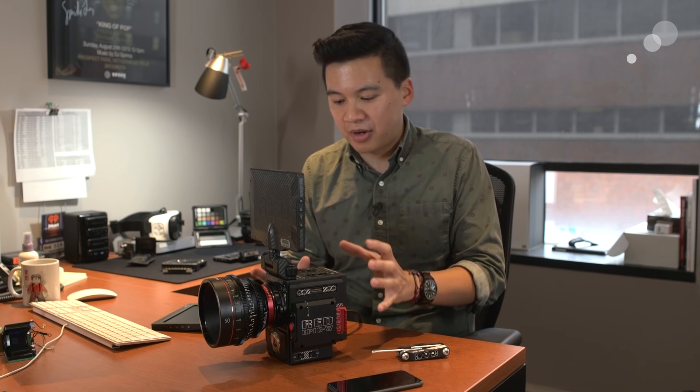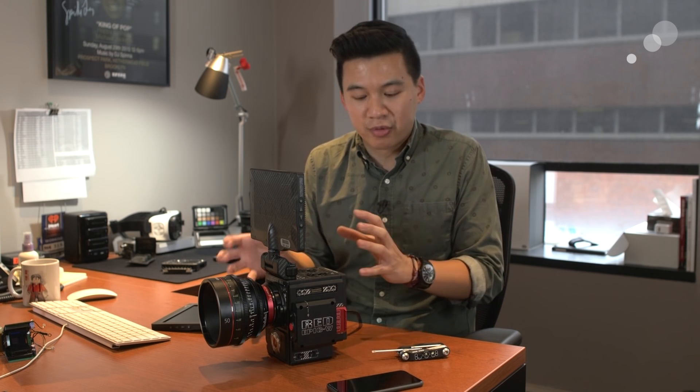We love the fact that they took what was already working — this modular DSMC2 design — and built upon it with future-forward sensor technology. You may think you don't need 8K, but the option to shoot 8K in this Super 35 format is quite ideal. Lensing all works with the same interchangeable mounts up front, and because it's Super 35, legacy cinema PL glass will certainly cover. Full-frame glass like the Canon CNE lens I have here won't be a problem either.